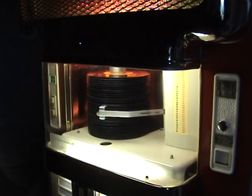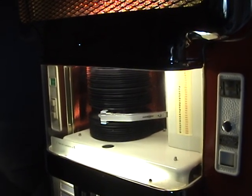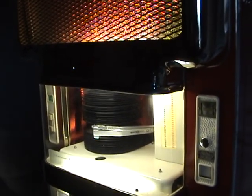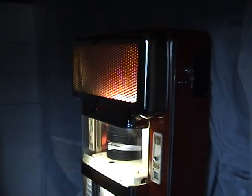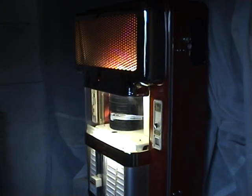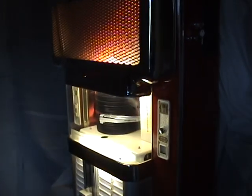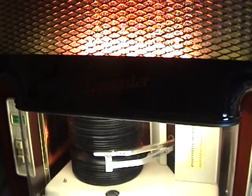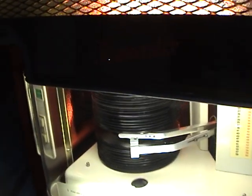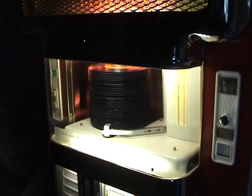I've rejected that one, so it will now move down to pick out the next one I put in. I've rejected that one too, and the arm comes back to its rest position, waiting for you to make another selection.